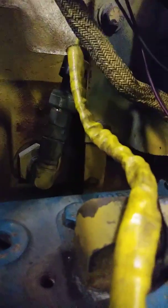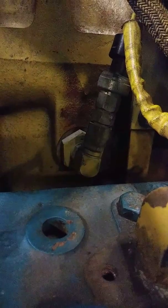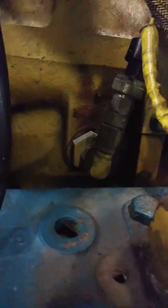Back behind the compressor right there is a three-wire fuel pressure sensor. Basically what this sensor does is it reads the pressure amount of fuel within the cylinder head and feeds that back to the ECU.